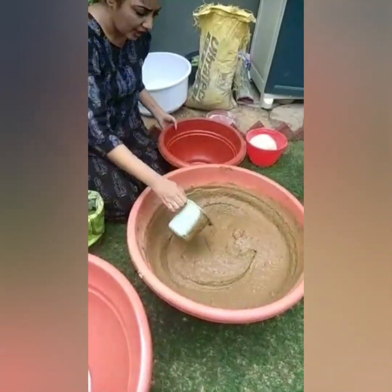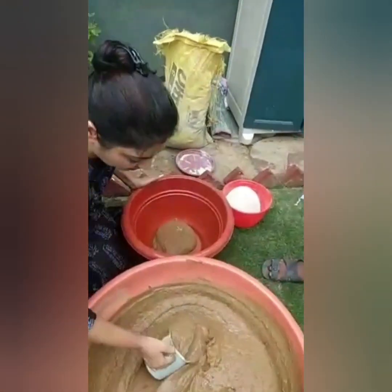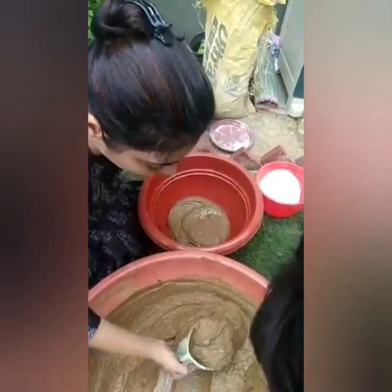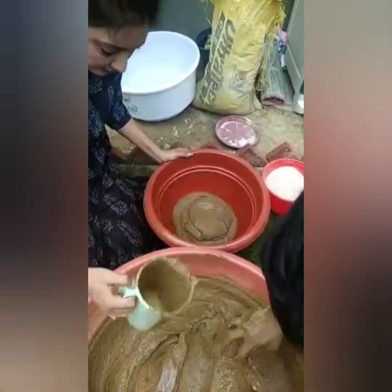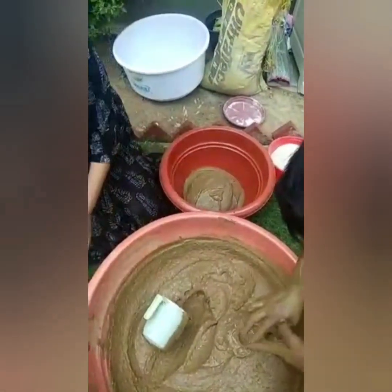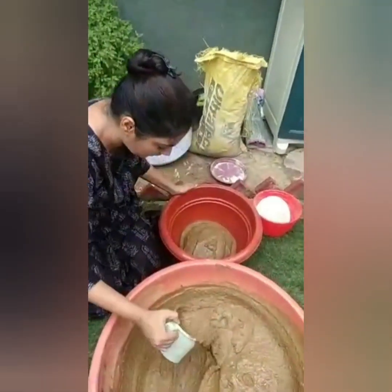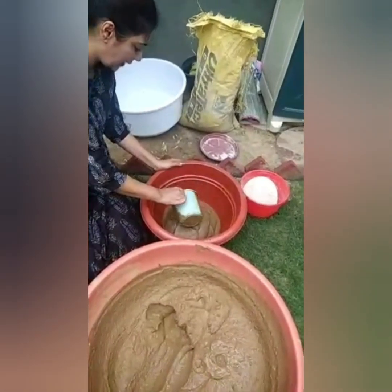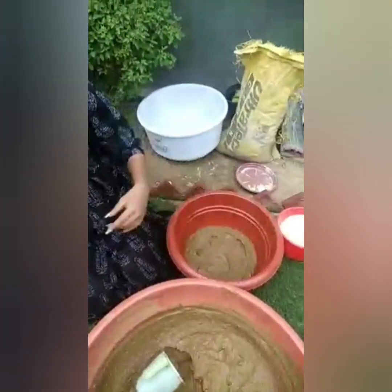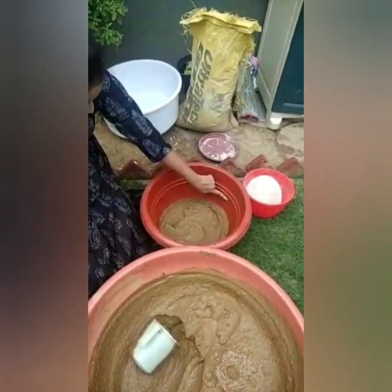We will mix the base. This is the base. We will mix it well and put the base in. I will remove it — yes, it will be a small pot. I am going to put it in the potting mix. I have already put some in, so I am going to put a little bit less.